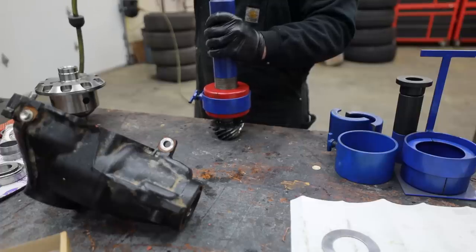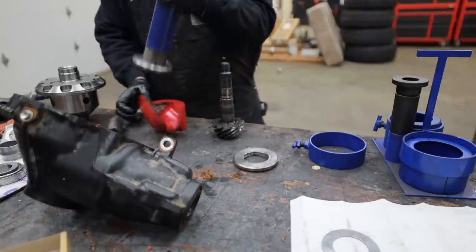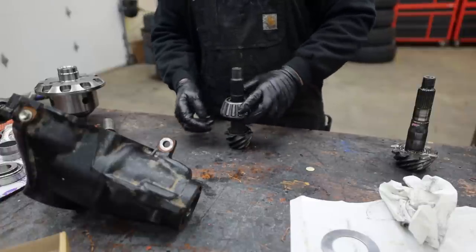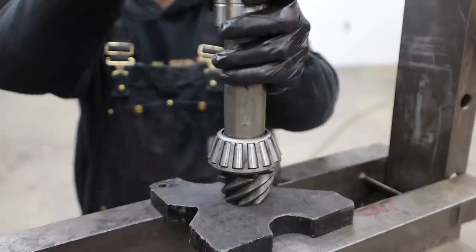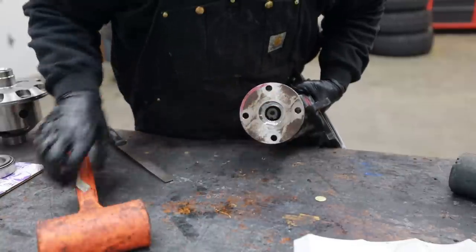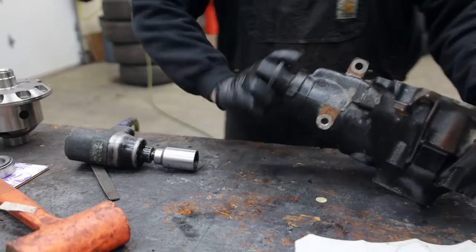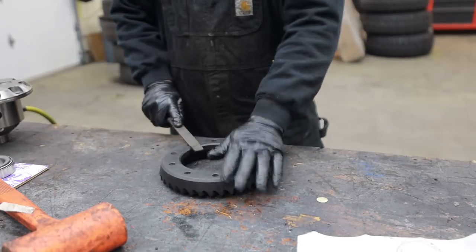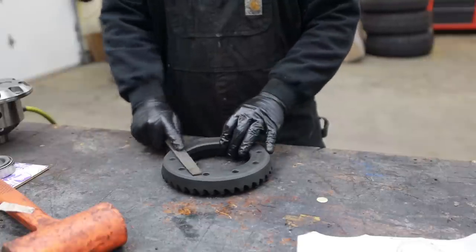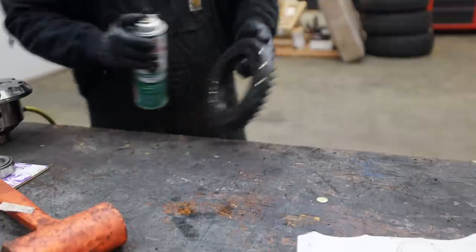I'm going to reuse the pinion bearing and race on this install because they're super low miles, and driving in a brand new race would be kind of a nightmare because of the position it is in this housing. There's no reason to doubt this pinion bearing and race could last a couple hundred thousand miles easy as long as I take care of this setup. It's common practice to run a flat file along the back of the ring gear to make sure there are no dings or anything that's going to make it wobble once you marry it to the carrier. In this case it's machined perfect and we're not going to have any problems.